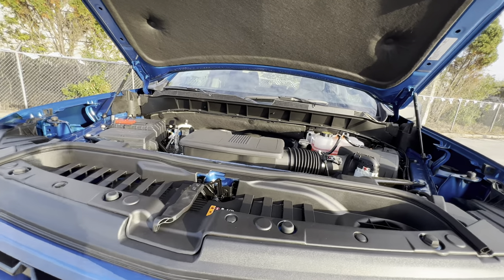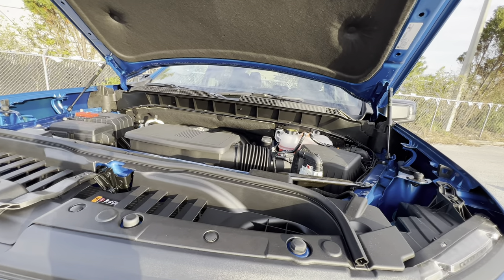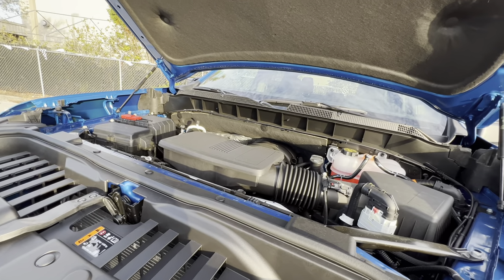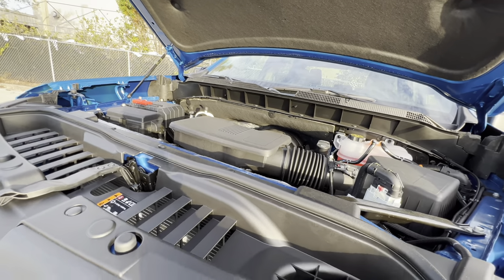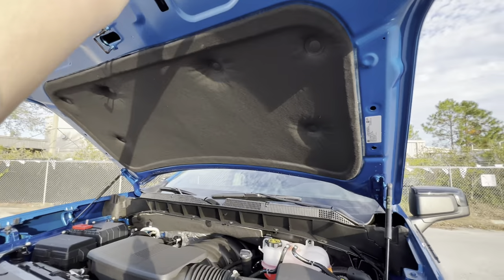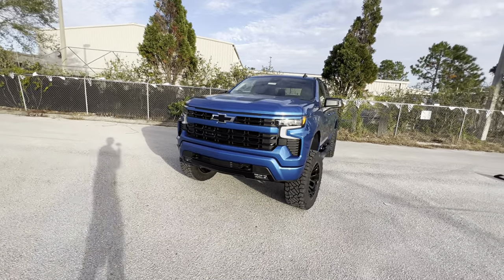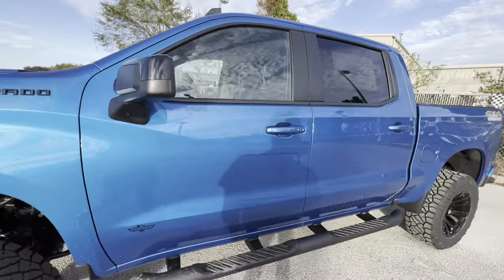If you want the most aggressive exhaust, you can go aftermarket — do a muffler delete and it will really open up this beast. The 5.3 makes 355 horsepower and 383 pound-feet of torque, enough to get the stock truck to 60 around 6.3-6.4 seconds. After the modifications, I wouldn't expect it to be any quicker than 7 seconds. The hydraulic struts are appreciated with the 6-inch lift. Beautiful front fascia, especially with those stripes and black accents on the tow hooks and black bow tie. The modifications help tremendously, but even without them the RST is a really nice trim level for the 2023 Silverado.